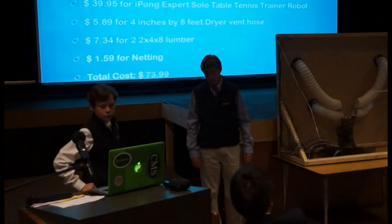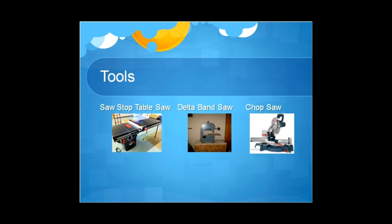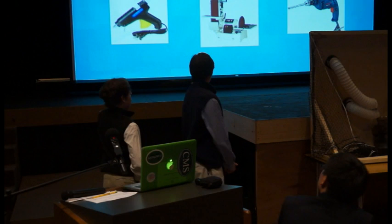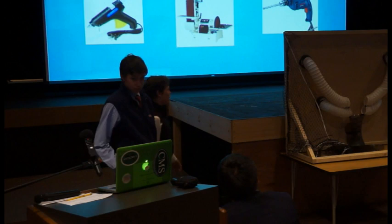Some of the tools we used: a SawStop table saw for the base, the Delta band saw to cut the funnels, and the chop saw to cut the supports. We used the hot glue gun to hot glue the pipes to the robot and to the funnels. Then we used the sand belt to make the holes on the funnels better, and the Bosch hand drill to cut the big holes for the ball to go through and to drill all the screws in.